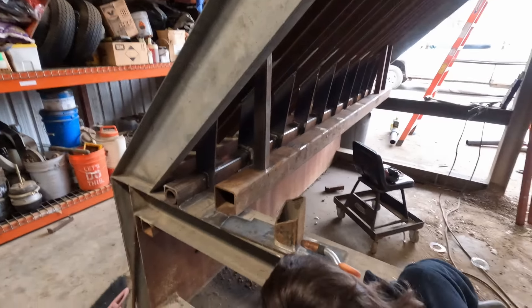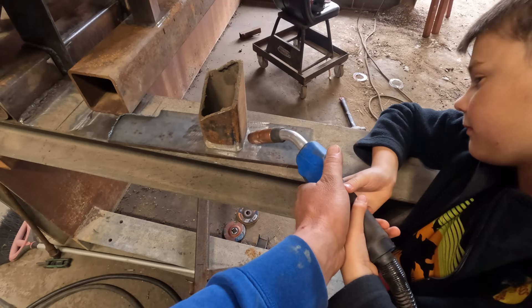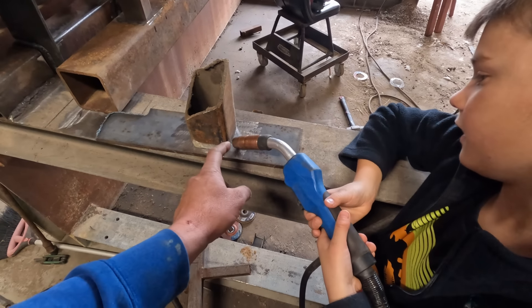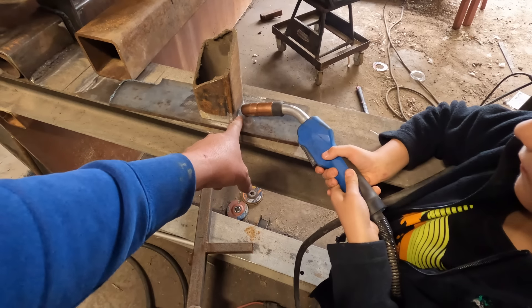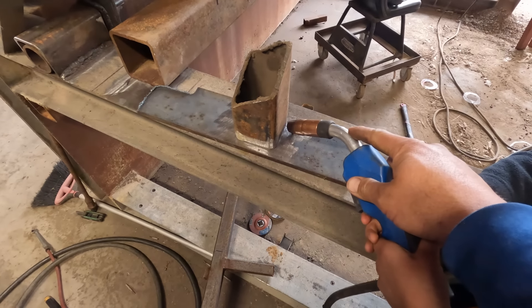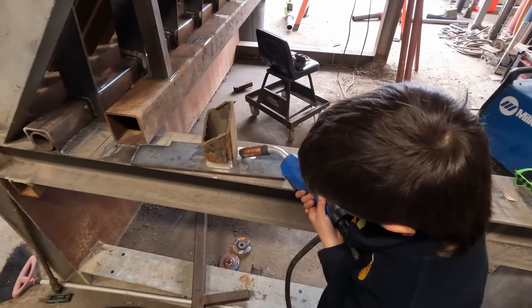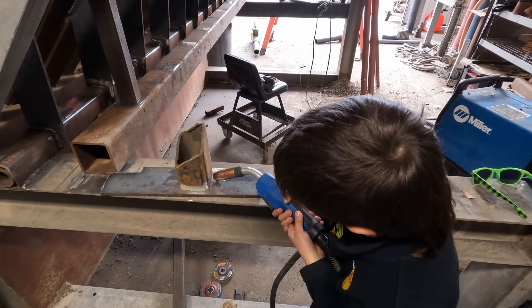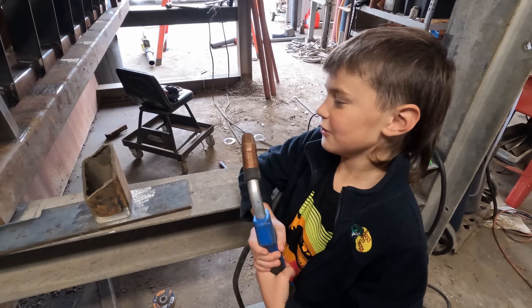Before we actually turn this thing on, we're just letting him do a little bit of practice — trying to show him that you want to keep it on the shiny metal. You're going a little too high; you want to put it more like this. So you want to get that wire right into that inside corner, start from up here, and just work your way back real slow. Keep it on, and just go real slow. Alright, give it another shot. Gas opened up. Here we go — that's how it works.